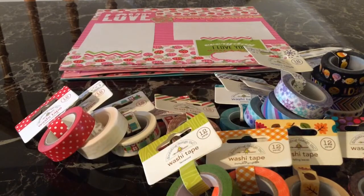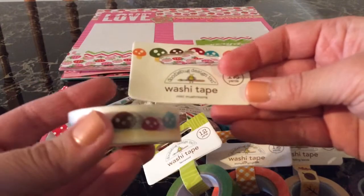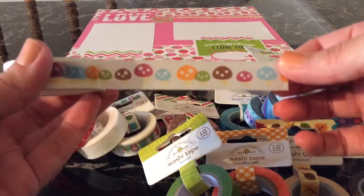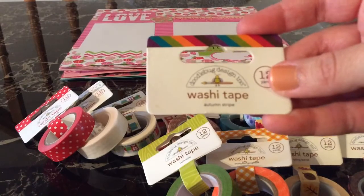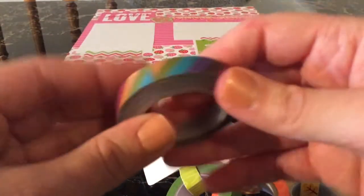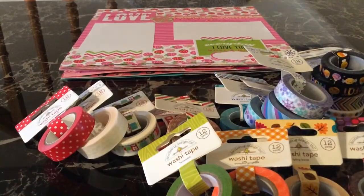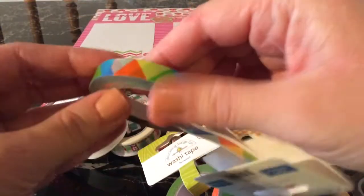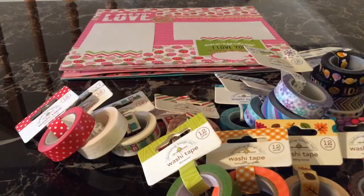The next ones I actually took out of their packaging because I had shown them in another video that got deleted. This one is Mini Mushrooms — really cute with little mushrooms that have light cream-colored stems. Then there's Autumn Stripe, which is one of the thin ones — it's really cute and goes with Friendly Forest because it matches the polka dots. I also got one older one from the Hip Hip Hooray collection called Ziggy Zag — also a thin one, and I thought it would go cute with the fall collection. So those are all the washies.